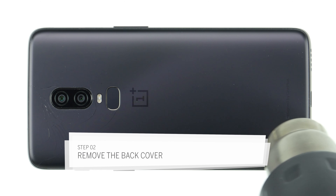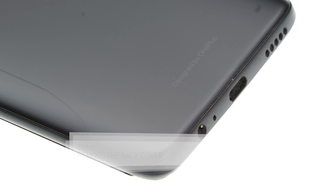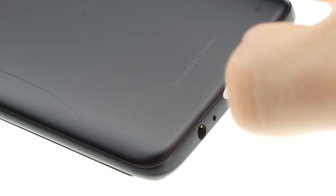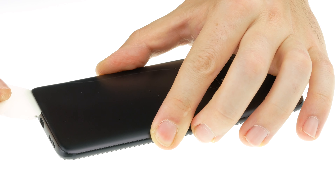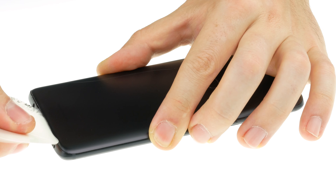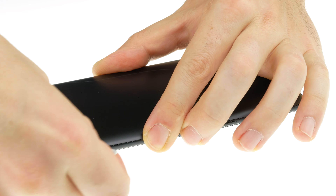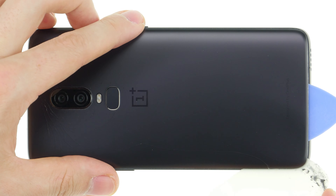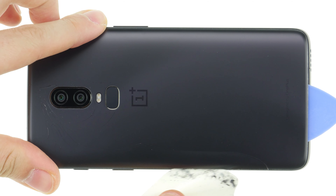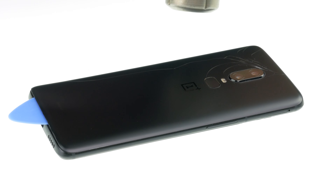First heat the back cover with hot air. You can also use an ordinary hair dryer. If the glue is warmed up, it dissolves better and you can remove the rear glass more easily. The easiest way to remove the back glass is to use a flat and flexible tool like the iPlastics or the iFlex. Heat the spot where you start and insert your tool between the back glass and the frame. If you're not able to find a gap, you can also try pulling the back cover up with a suction cup. Be especially careful as the back glass can break easily.